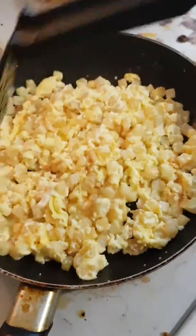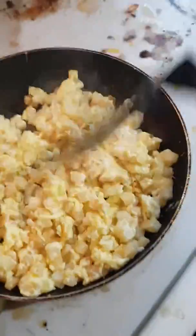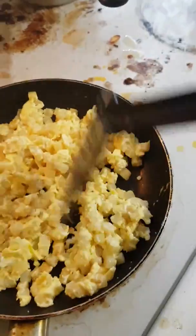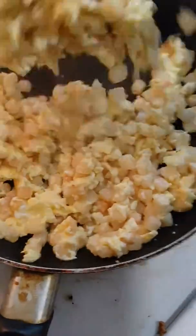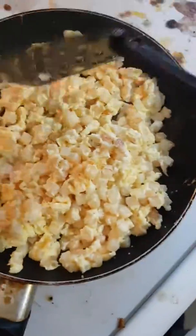I made this on my own. One time I was being lazy and trying to feed the kids fast, and the kids like this. So I cook like this often.